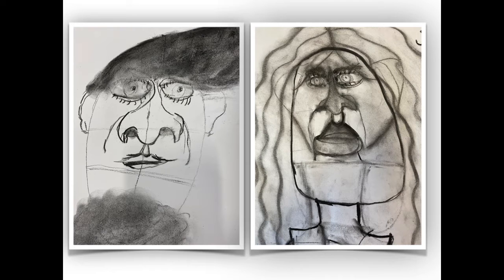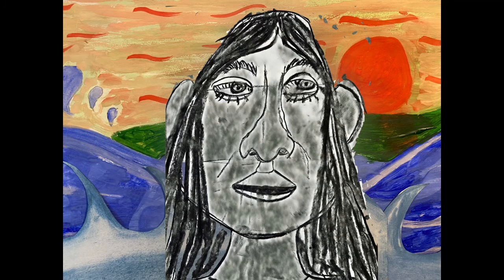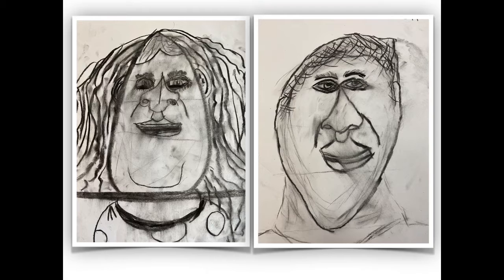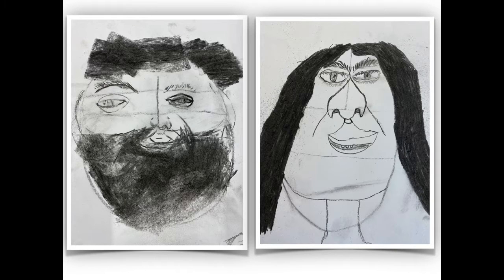Welcome to our arts and crafts portfolio for the Branwen project. To start with, I'll show you some of these amazing charcoal drawings. You can also see some of the watercolour paintings we did for some of the backgrounds in the film and animation clips. Now I'll hand you off to Coco to tell you more about these amazing artworks.